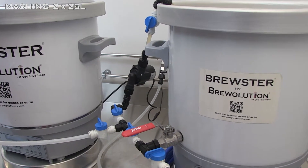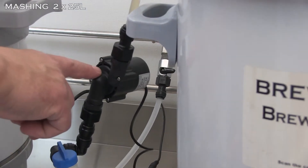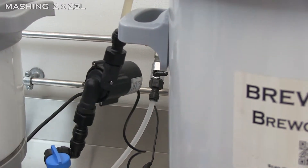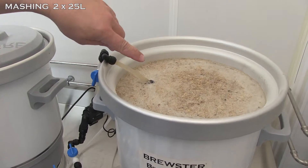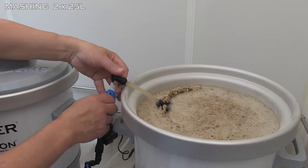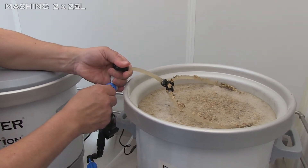It is important that the pump will not dry out — the pump should have wort to work with at all times. If you sense the pump is running dry, you can regulate the valve right after the pump so that the pump cannot press very much through. In that way you make a slower circulation.